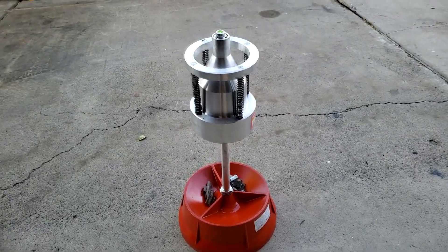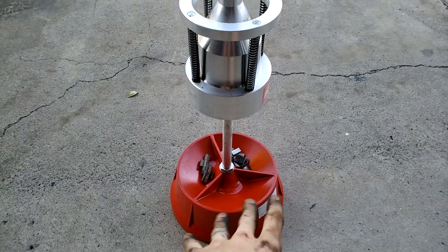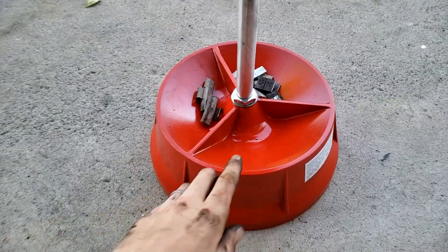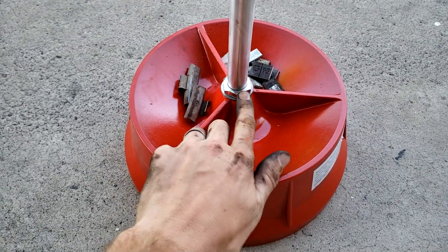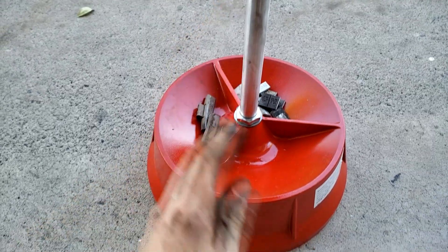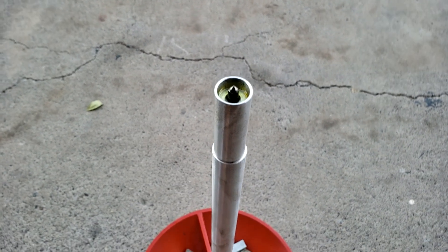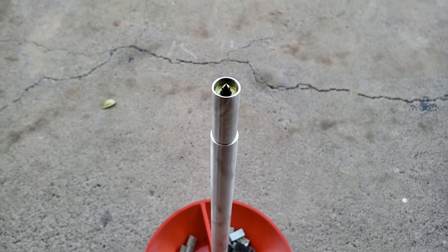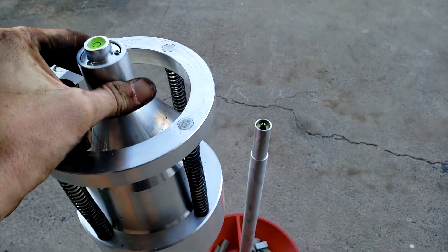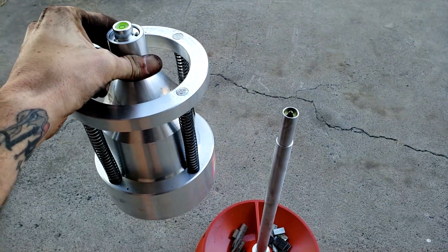A lot of people have had bad things to say about these, but a lot of it is really about reading the instructions, setting it up correctly, and understanding what it does. Tip number one: tighten these bolts as much as you can. If this stick ever so slightly shakes, it will throw off your readings. Tip two: put some grease on this pin so it has nice lubrication where it meets the contact hole inside. It needs to be free to move around.